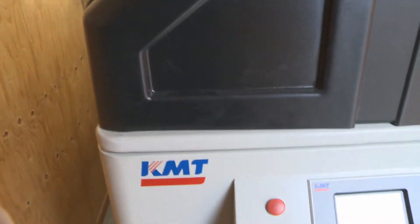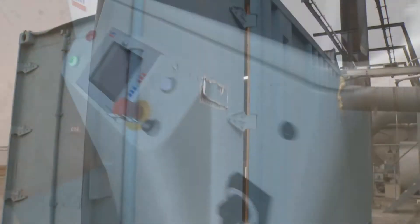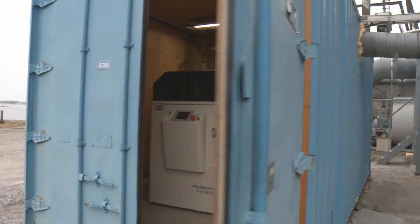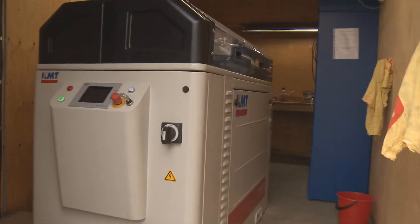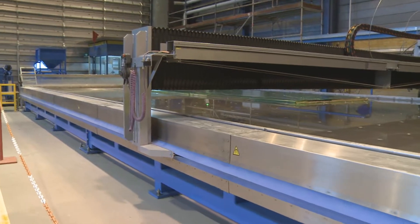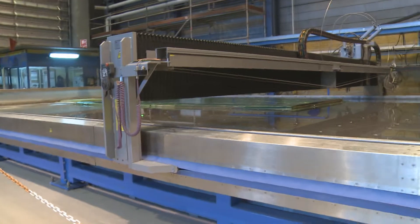We actually had a KMT machine before as well. Both the old one and this one have been running very well. It's a better environment for the pump to stand outside in a heated room, because when we are working on carbon fiber the dust can be pretty aggressive to a lot of things. That's working very well.